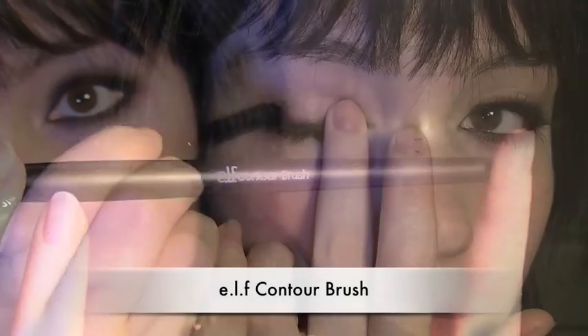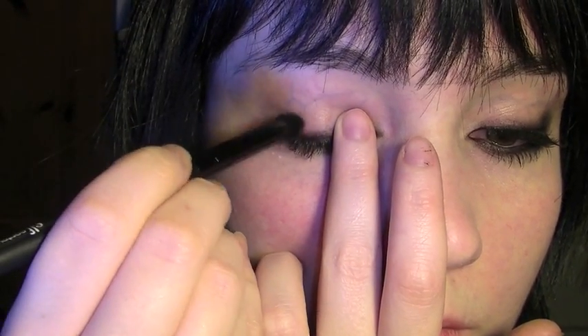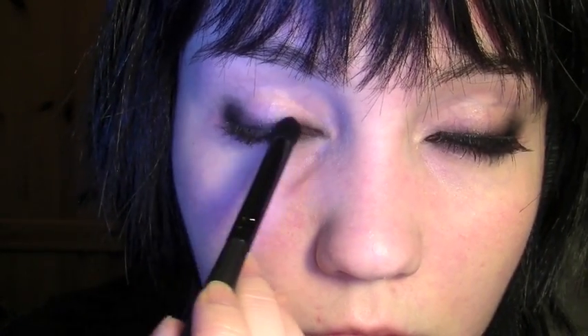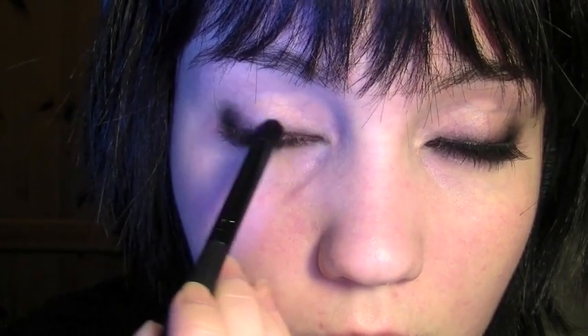Once that's done, take a contour brush to make it much more smoky. For the outer corner, rub in circles, but along the lashes rub backwards and forwards to get a smoky look.